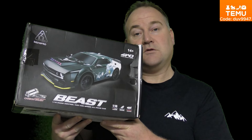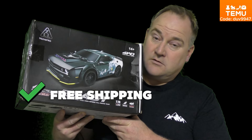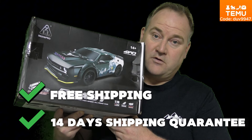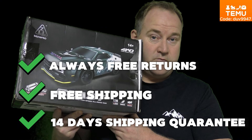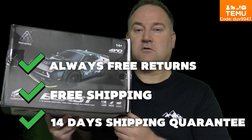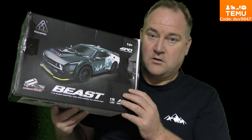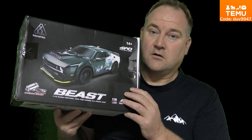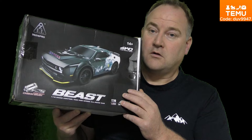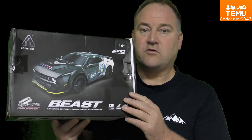And of course, with Temu you always have free shipping. It's a 14-day delivery guarantee — so if you receive your items late, you will get $5 credit on your account. And now we're going to open the box and look at the car, and take a quick view before we go outdoors and try it. Remember, you can get lots of things from Temu.